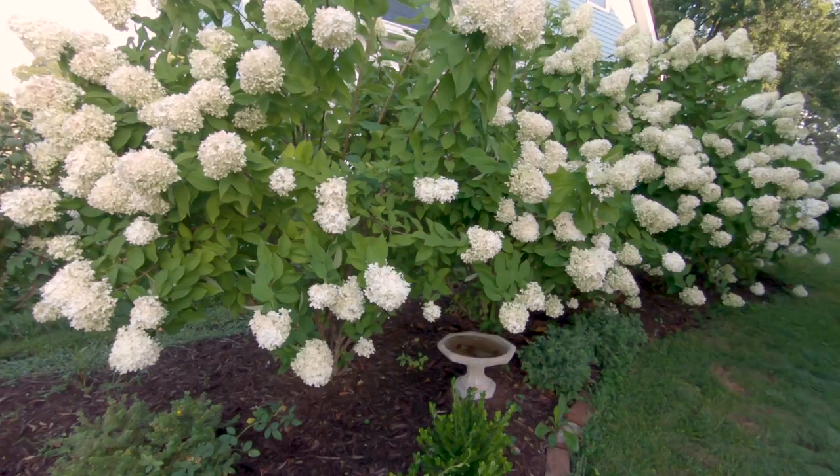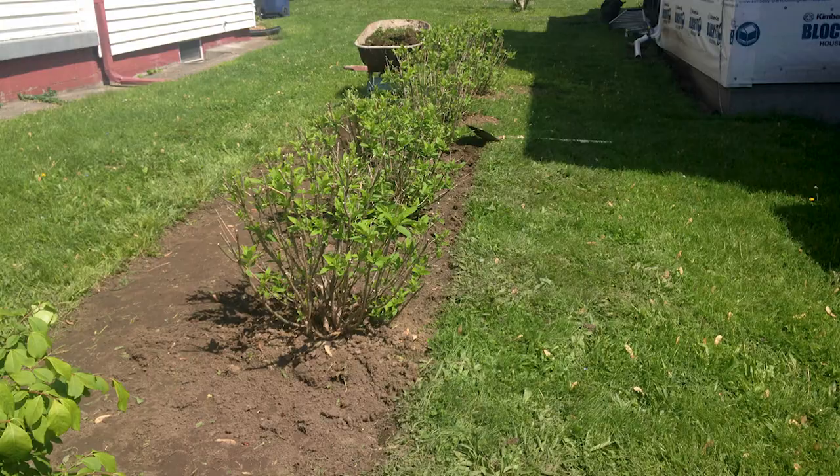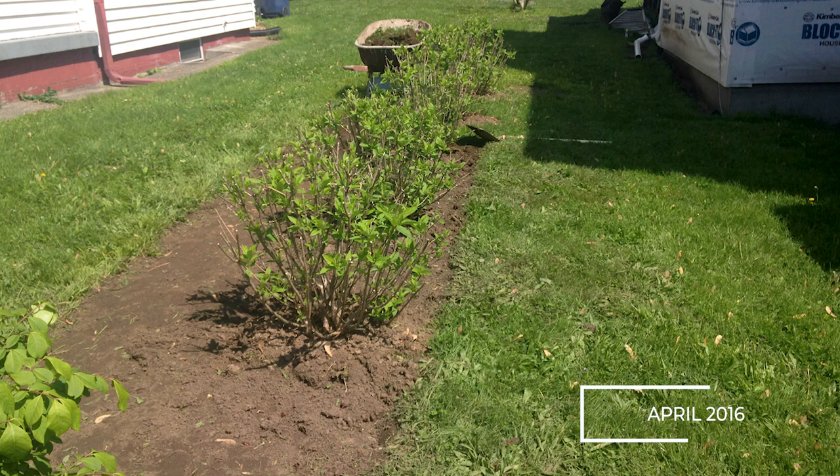I spaced them about four feet from each other from the middle. When you plant one in the ground, you go around the trunk of the plant, measure four feet from it to the next center of the next plant — that's how I did it.